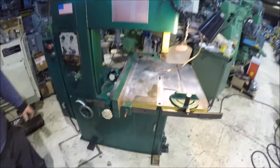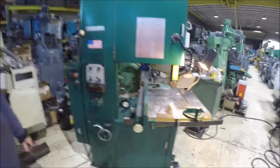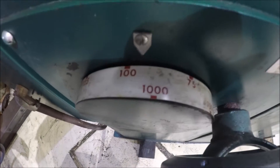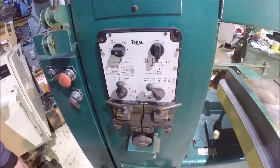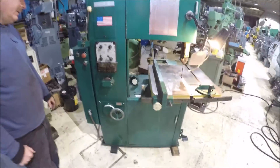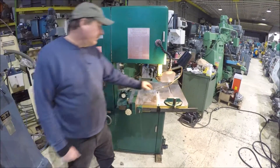It's got a high and low range with a pretty good speed difference. It's got a blade welder and grinder. Currently wired on 220 3-phase. Also got an air chip blower on it.